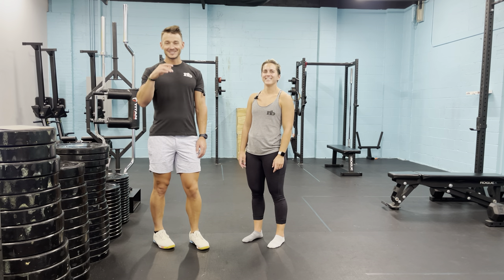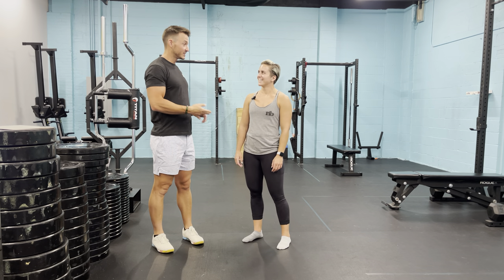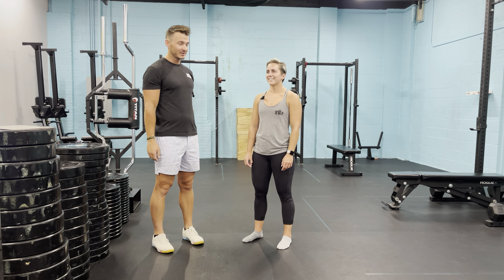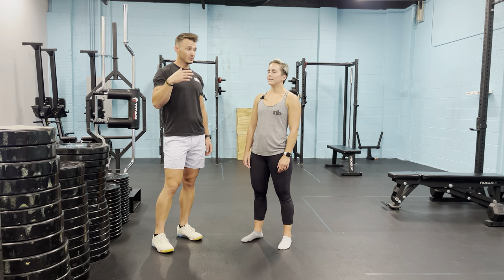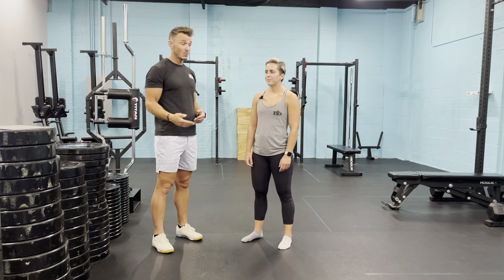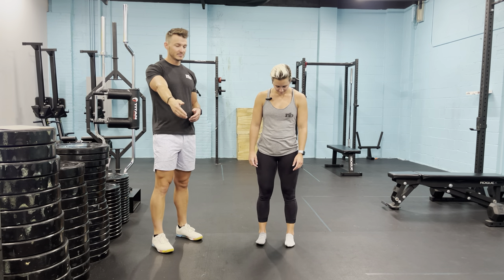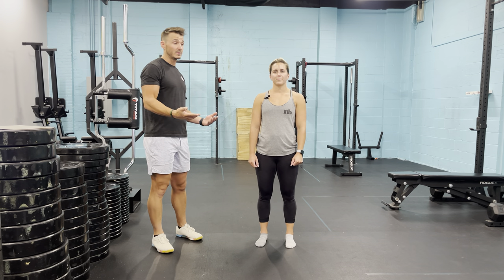So, discussing the squat — why we program it, what it's for, how it improves you being able to poop on the toilet, all those good things. Pooping is important. When we take someone through an assessment, we always identify how well they squat in three positions.